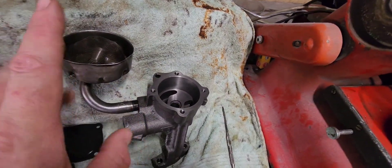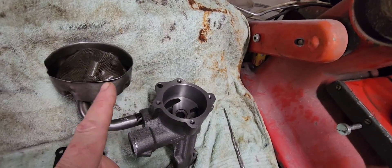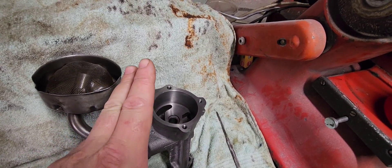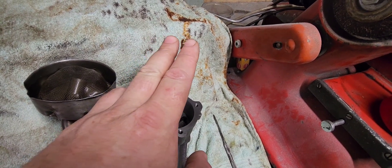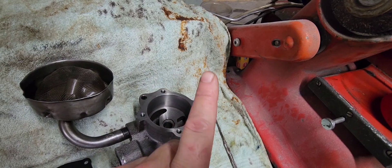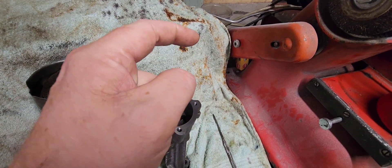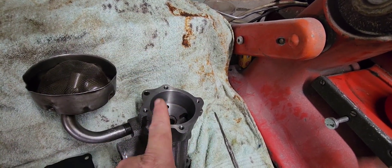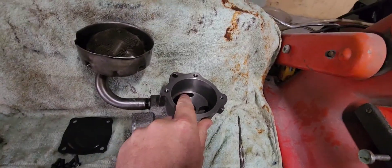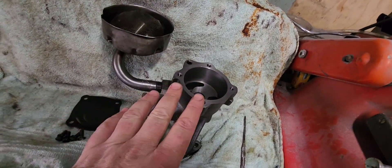You'll find on most dynos the oil pressure gauge will start off steady, gently climb, reach a peak at a certain RPM, and then begin to fall off. Once oil pressure begins to fall, the pump is starting to cavitate. It doesn't instantly cut off — it's a gradual process.